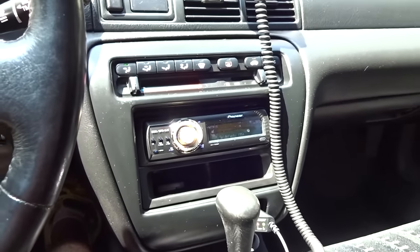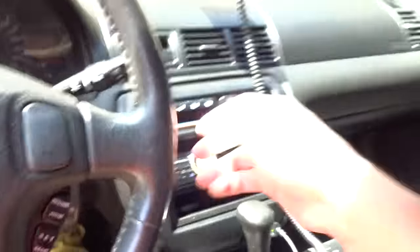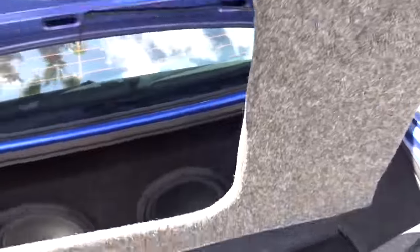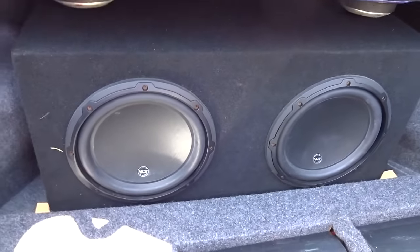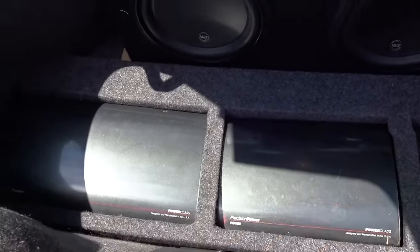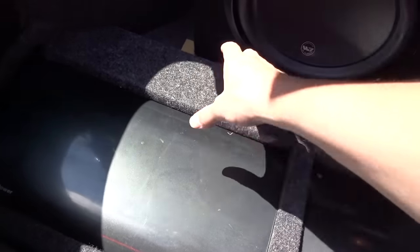I want to show you the trunk, which I've never shown before. I've already taken apart the box and the framework for my amplifiers. I run two 10-inch JL Audio W3s in the back, and I have the old PPI Precision Power Class amps that run everything — it's a full JL Audio setup, custom made. We pulled everything out, so don't worry that it looks rough right now.